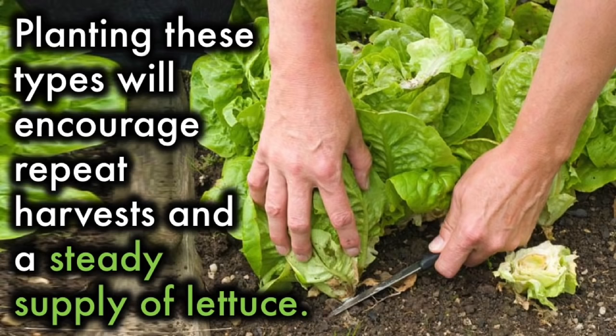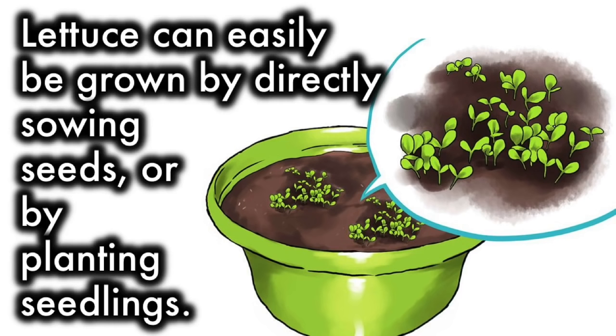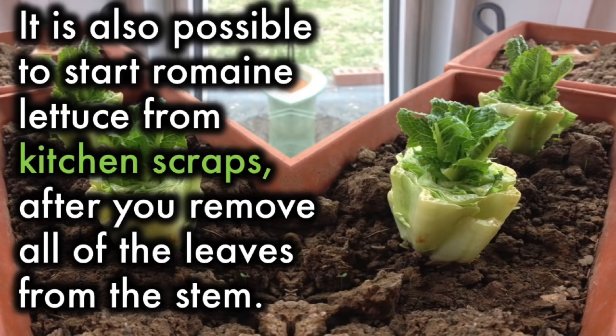Planting: Lettuce can easily be grown by directly sowing seeds or by planting seedlings. It is also possible to start romaine lettuce from kitchen scraps, after you remove all of the leaves from the stem.